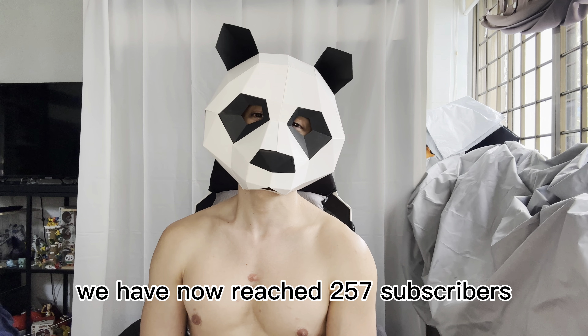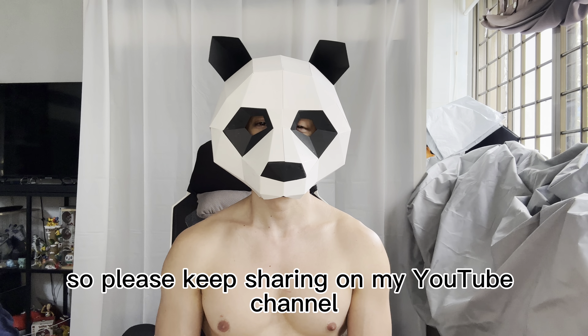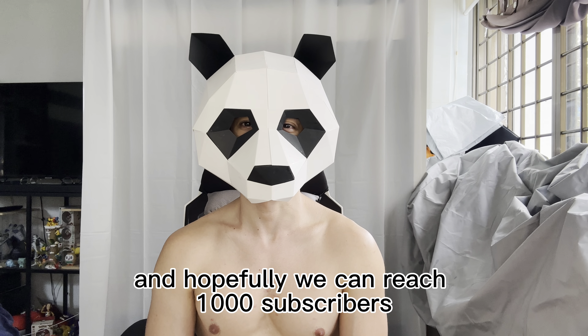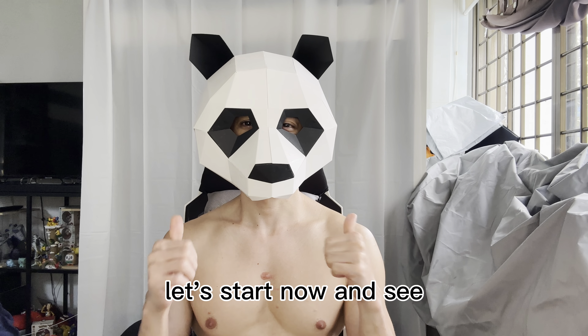Before that, I'm just gonna give a quick shout out to all my subscribers. We have now reached 257 subscribers, so please keep sharing my YouTube channel so we can reach 1,000 subscribers. Alright, let's start now.